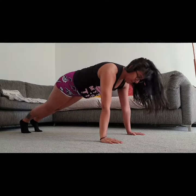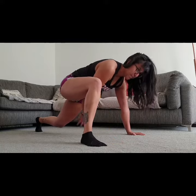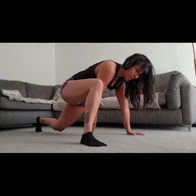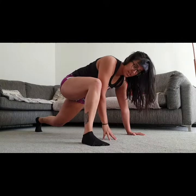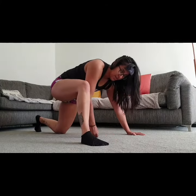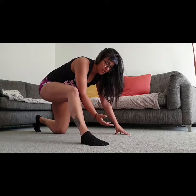Then from this position, bringing my foot forwards. This back knee should be quite close to the floor. If you're struggling to hold this position, you can just let your knee rest on the floor. Everybody has different levels of mobility.